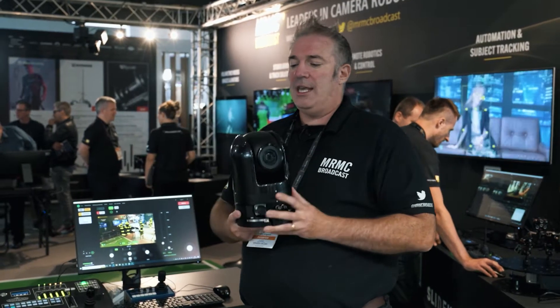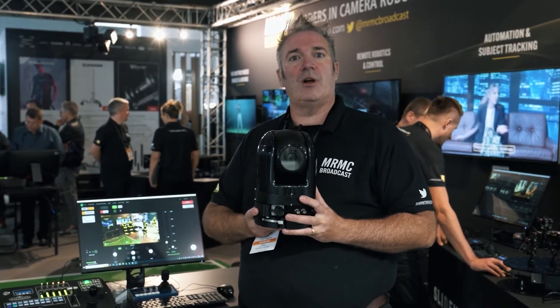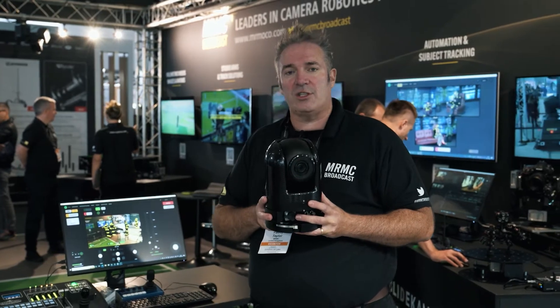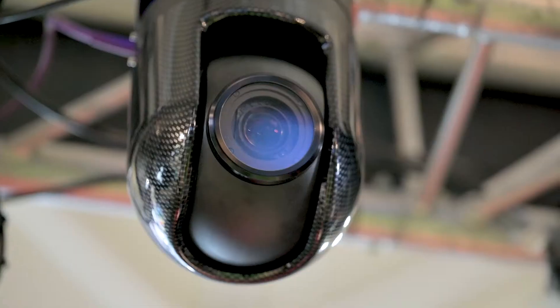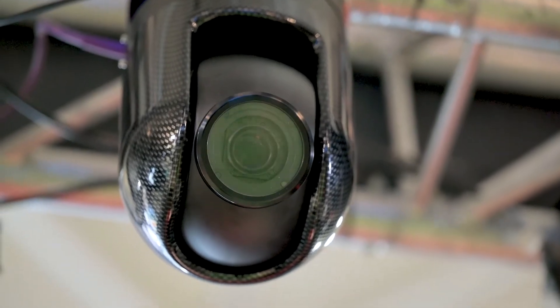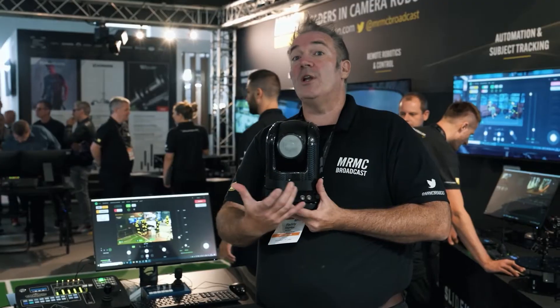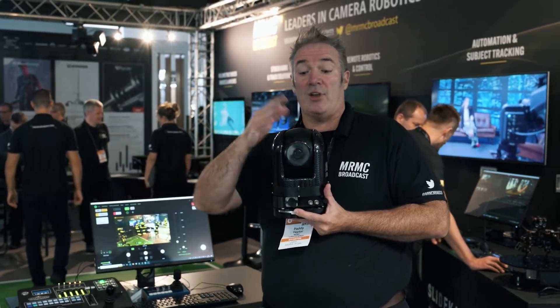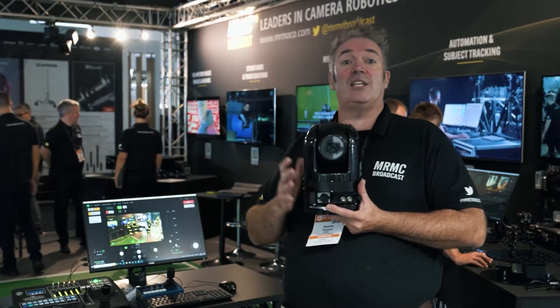Here it is, the ARC 360. It is a ruggedized PTZ camera, designed to be used in permanent outdoor installations. It can be mounted right way up or under slung. There's an optional roll adjustment as well. So if you're putting it into an outdoor environment in high wind conditions, or maybe there's a circumstance where you're not able to level it, the camera's got leveling functionality built into it.